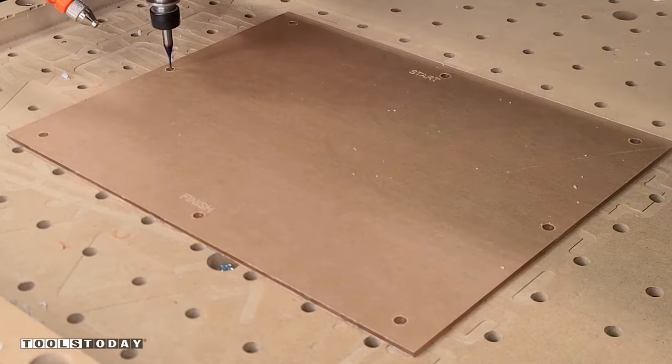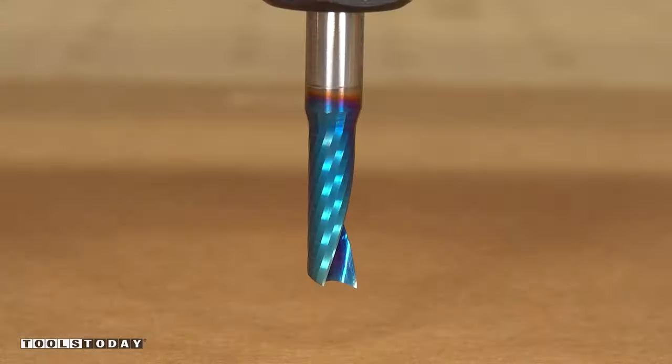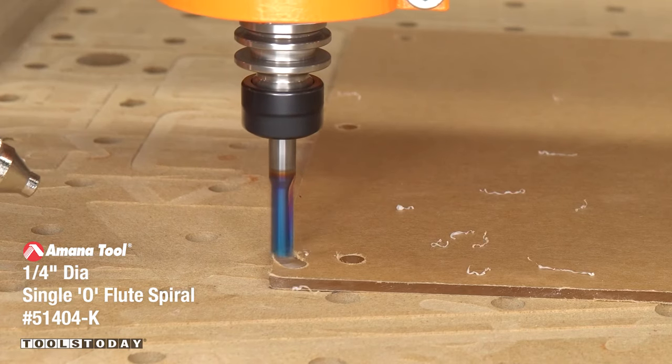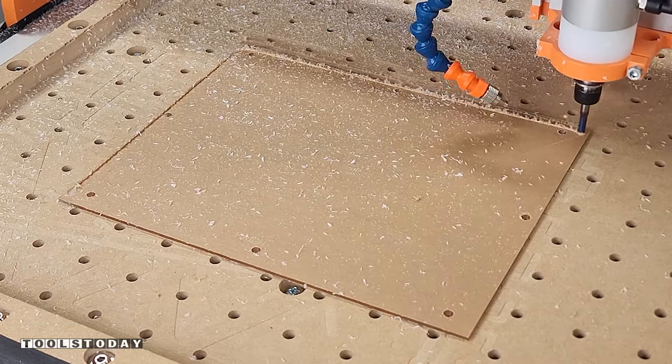After that is done we'll drop that one off and pick up the 5144-K 1/4 inch spiral o-flute upcut bit and this will just go through the 1/8 inch acrylic in a single pass leaving really nice clean cuts along the edges.